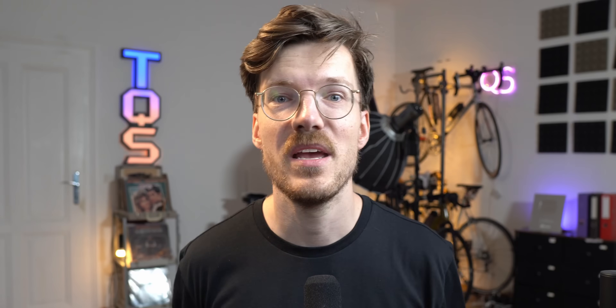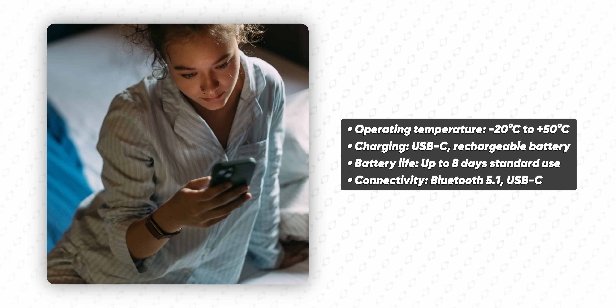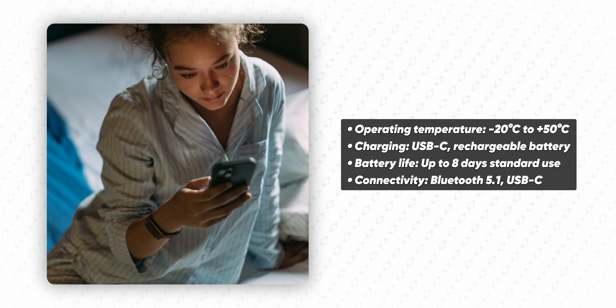This is not the same sensor as in the latest Vantage lineup — not the Elixir sensor, but an older sensor as seen in the Ignite 3 and Pacer Pro. Battery life is up to eight days, charging via USB-C with the standard Polar charger, and there is a replaceable battery unit inside, though you probably cannot do it yourself. Memory should be enough for roughly four weeks of data if you go off the grid.